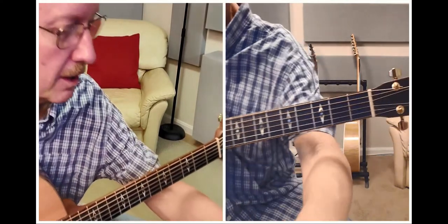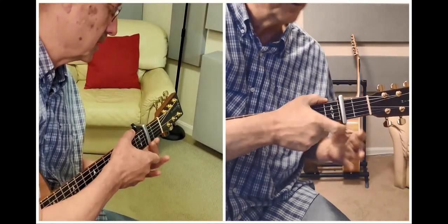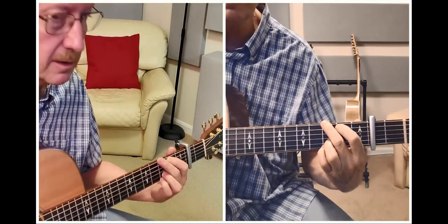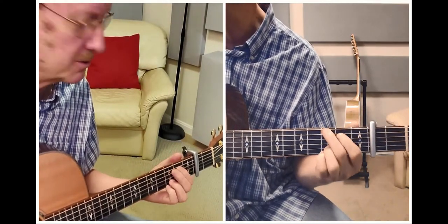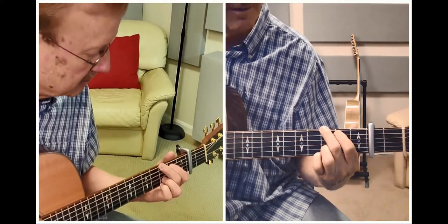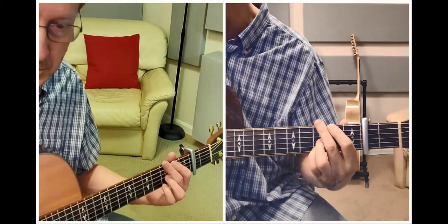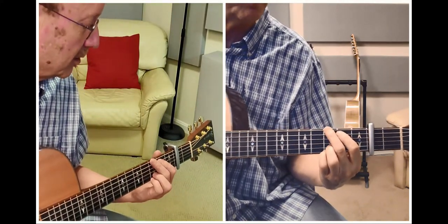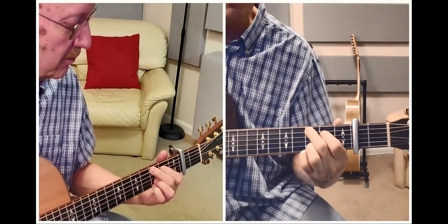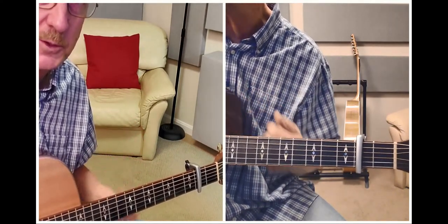Other things he does: he'll very often capo up. For example, Hurricane Party — actually Ruby and Carlos is usually here — and Hurricane Party, Lights of Cheyenne, and there's a link to my version of Lights of Cheyenne below. He does that in first position but you've just got to learn to do them in different patterns and different rhythms with your right hand.